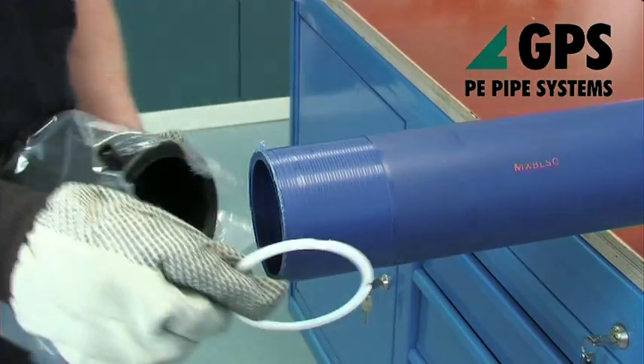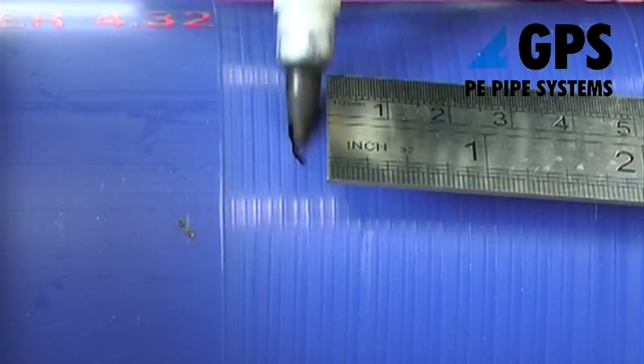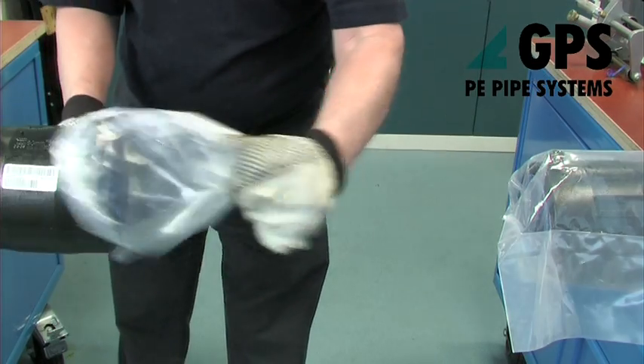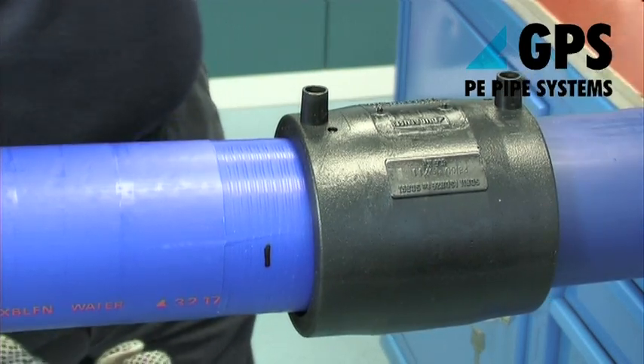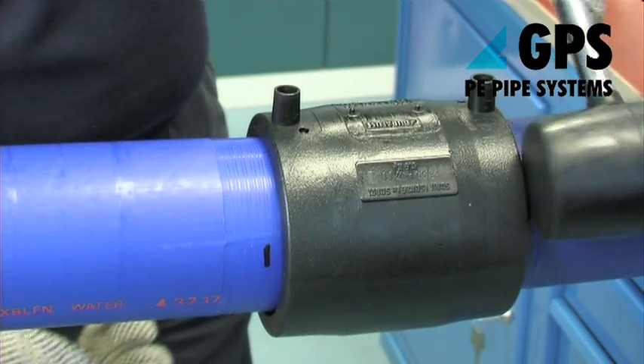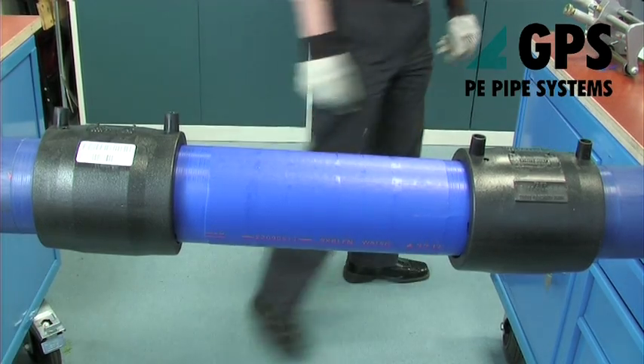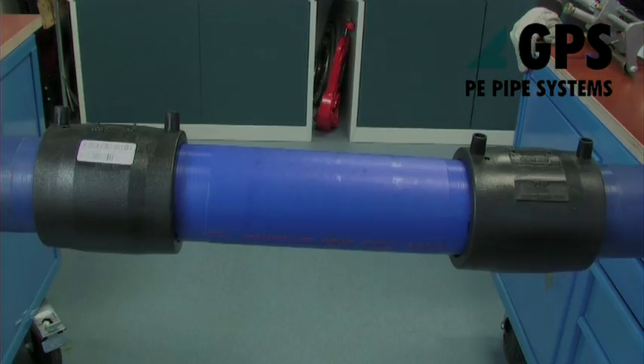Remove the pipe stops in the couplers and, using a suitable marker pen, draw a mark on each end of the pipe to be inserted. These marks indicate where the mouth of each socket of the coupler should be positioned prior to fusion. Fusion jointing of the couplers can then be carried out as shown in the electrofusion video.